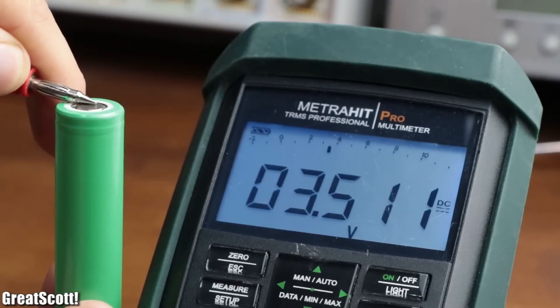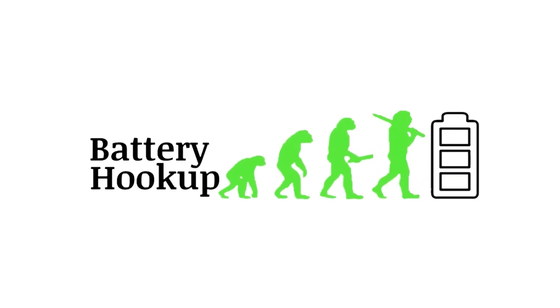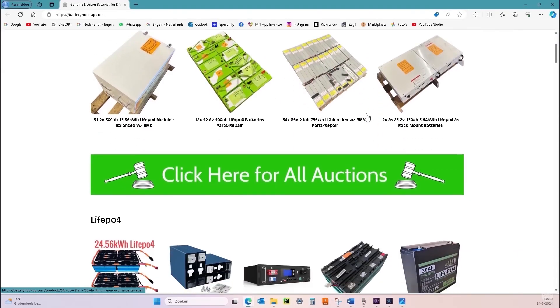And just in case you are looking for batteries for your project, make sure you check out batteryhookup.com, because it's the place to go if you are looking for high quality, affordable, and sustainable batteries.